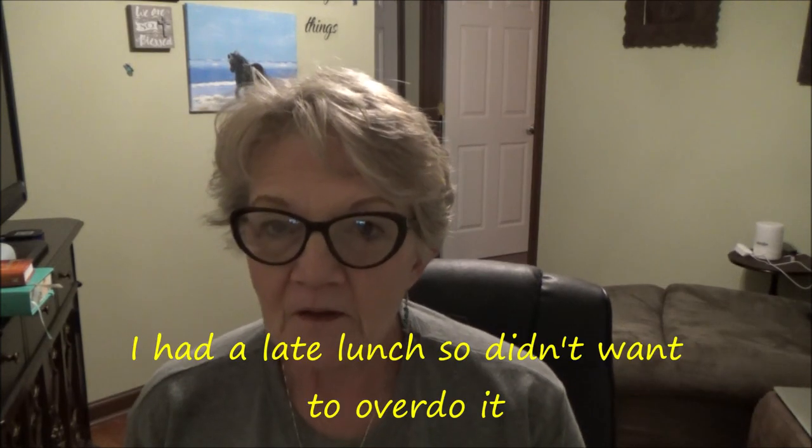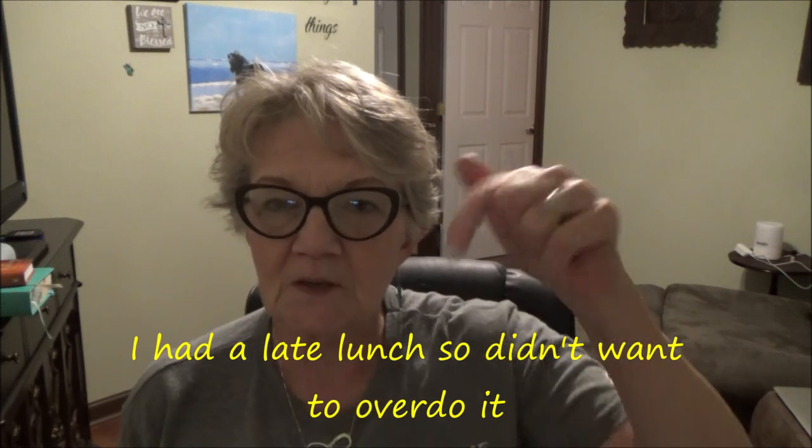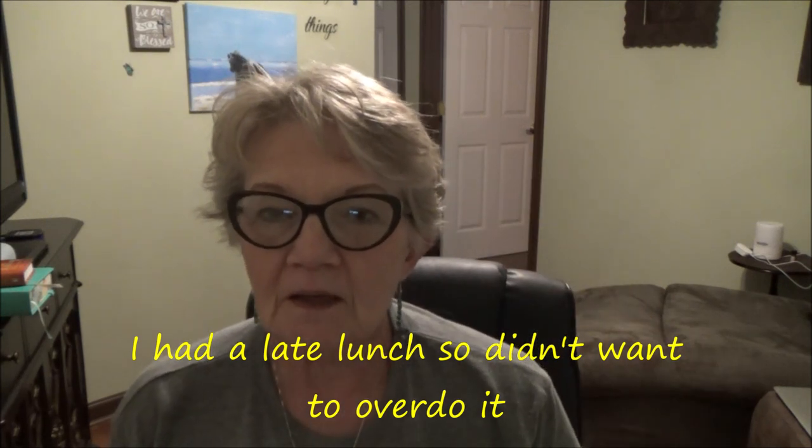Okay everybody, that is a wrap on our cooking video for today — Hungarian goulash, pretty much from scratch, since the meat was already cooked. We're going to do it again and make a bigger batch next time because there are some big eaters in this house. I just had a little tiny taste and it was really, really good. I'll put the recipe down below and you can make it for yourself if you'd like.